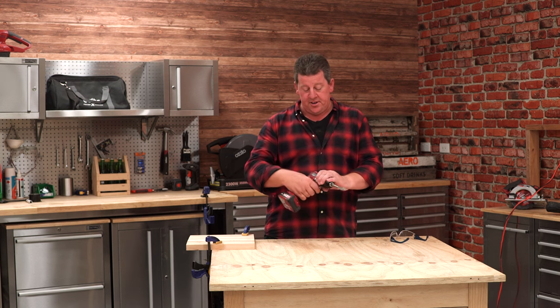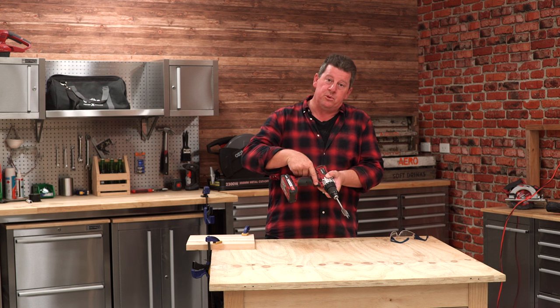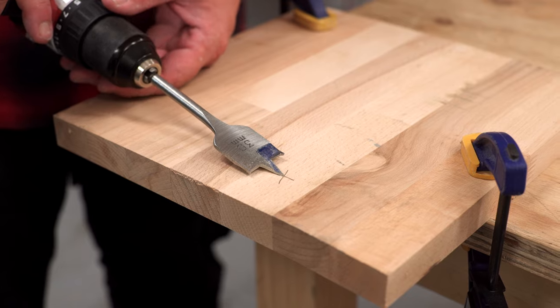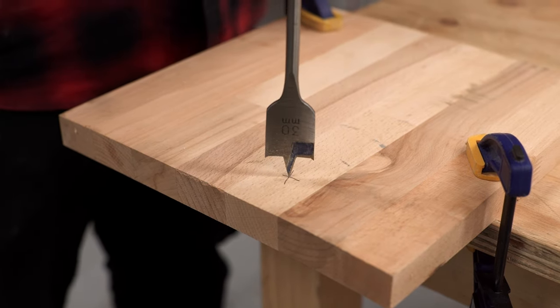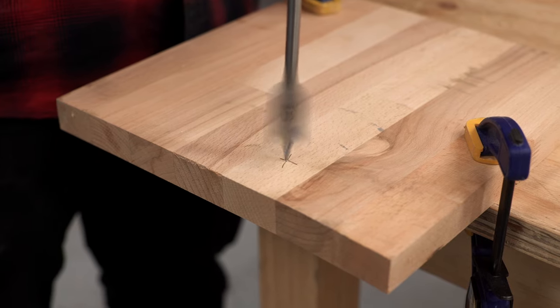Whether you're left or right handed, whichever hand feels comfortable to grab this grip should be the one that pulls the trigger, and all your downward pressure should come from your other hand. Before you apply the downward pressure, make sure the drill is absolutely as fast as it can go, and then softly apply the pressure.